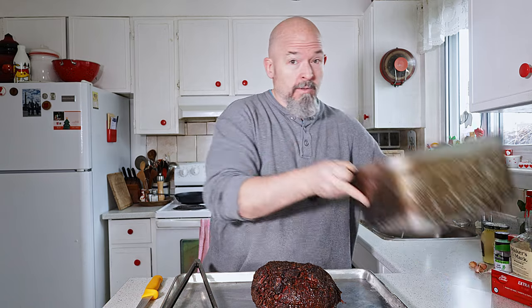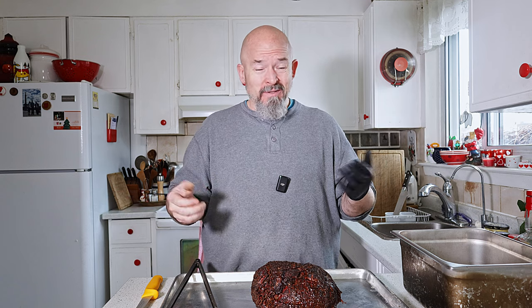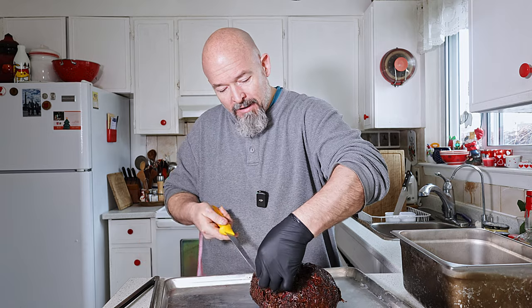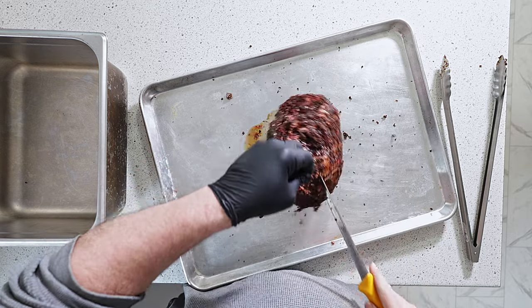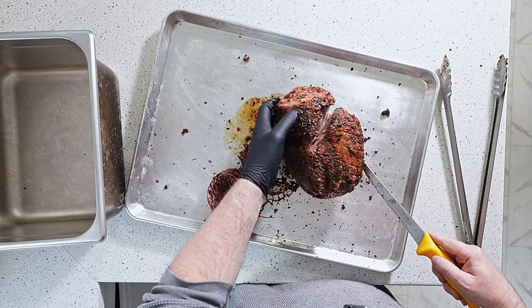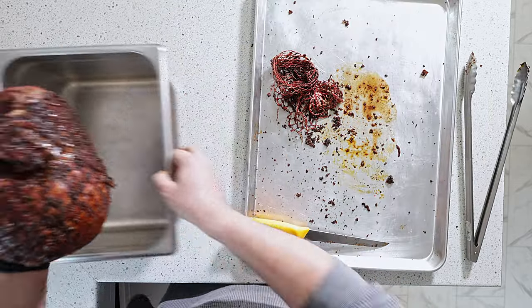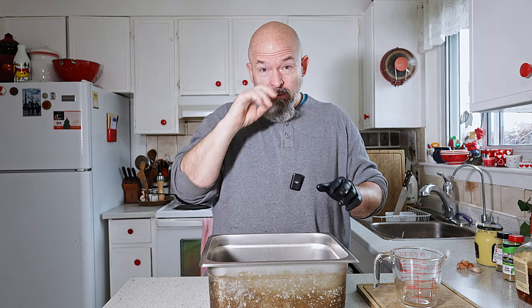What we're going to do is put it in a pan, add a little bit of liquid, and get it back in the smoker. Honestly, at this point you could throw it in your oven and let it finish cooking in there. But I have the smoker going — easy to maintain, doesn't use a lot of wood. I'm going to take the netting off because I don't want it on for this next part. Back in there.